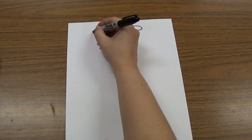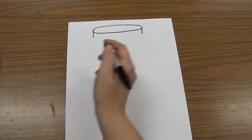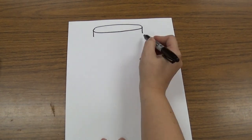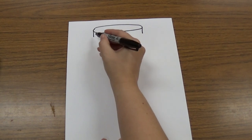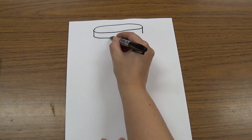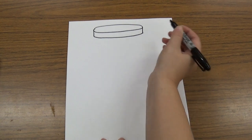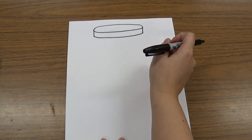The next thing we're going to do is draw a line down on each side — those are the sides of the lid, just a short little line on each side. Then we're going to draw a line that curves, just like the top line does, to make those two lines touch at the bottom. So now we have a lid for our jar.